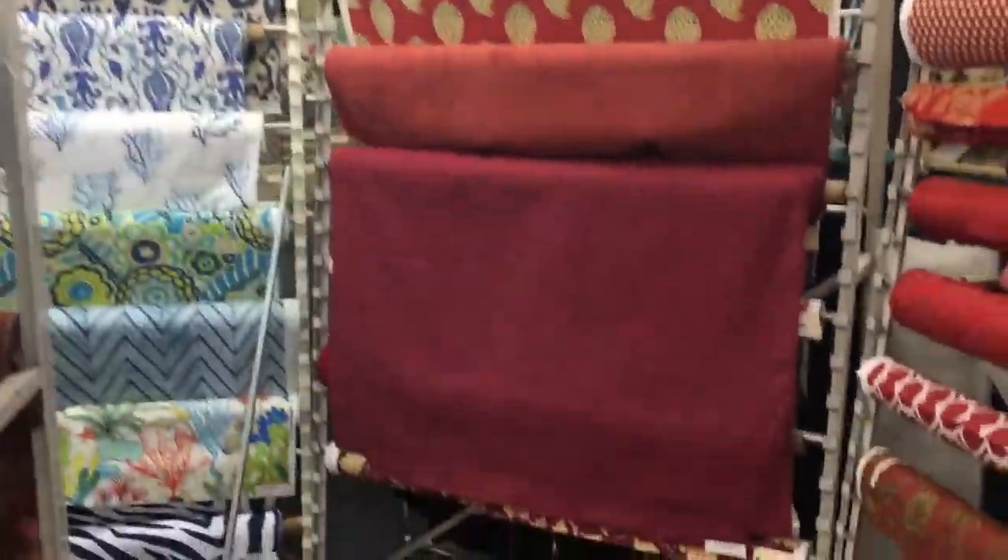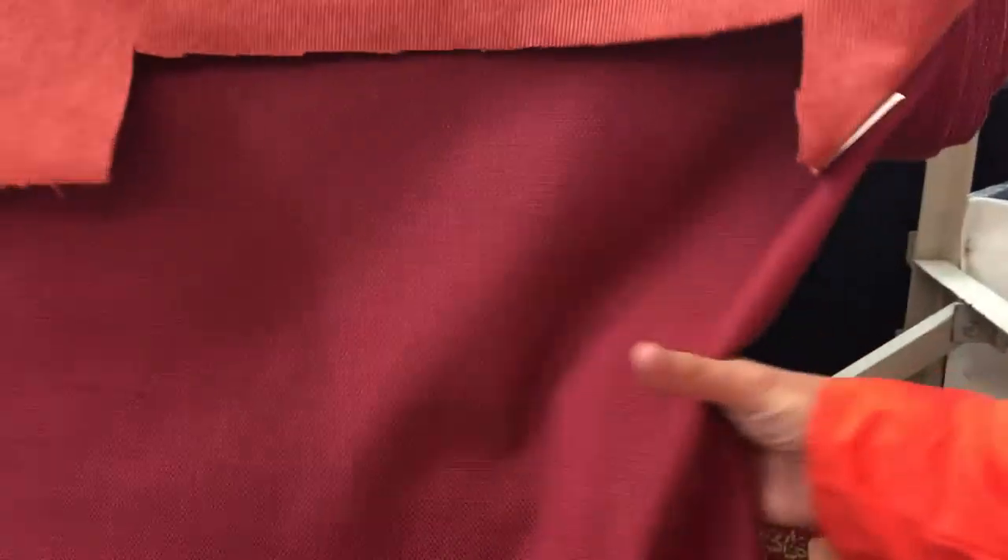I'll zoom in — it's a nice heavyweight slub, it's workable, so it's well suited for heavy drapery, but it could also be used beautifully for upholstery projects. Offered by the yard and the swatch at fabricwarehouse.com.